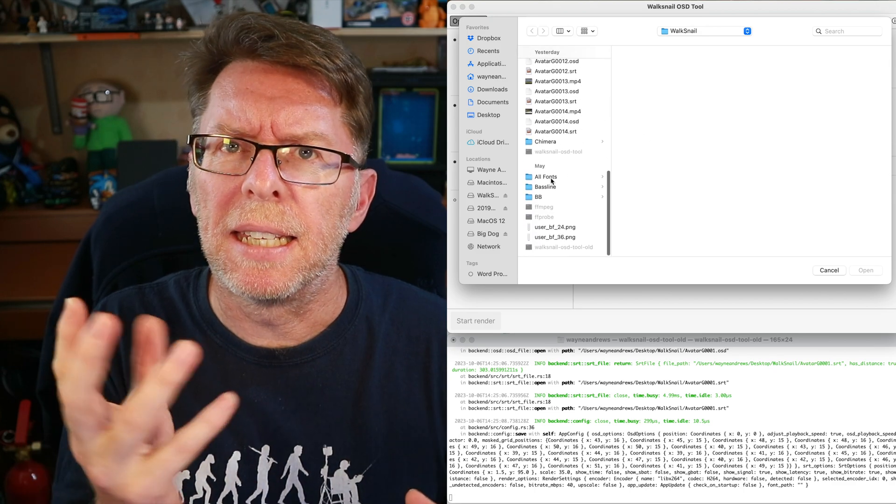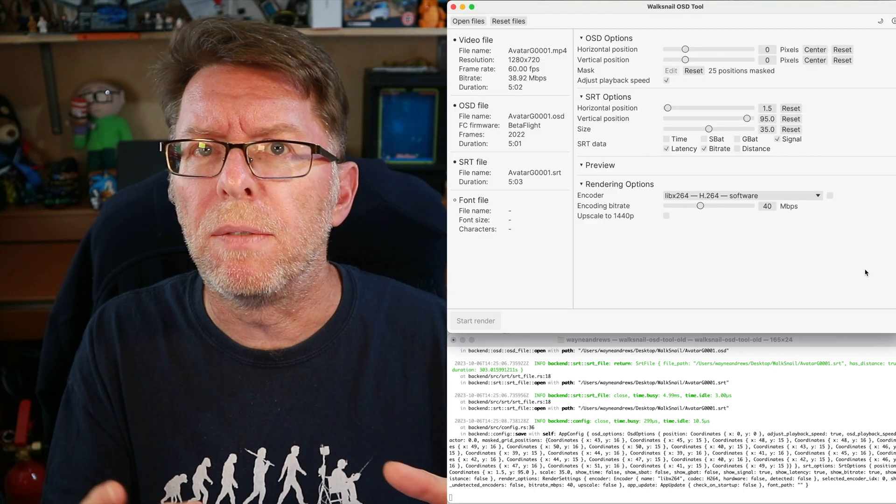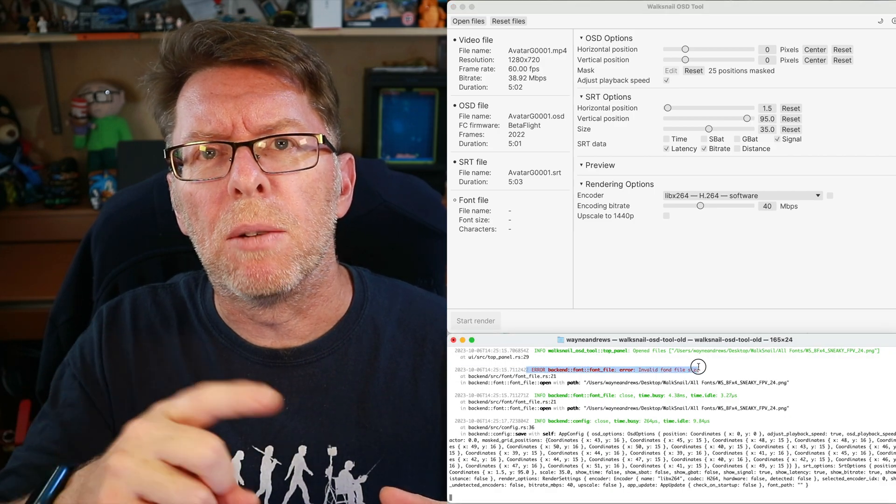There's almost three videos here because we're talking about different things. One thing I forgot to mention about Walksnow is if you try and use the regular Walksnow OSD tool for rendering your video with OSD overlay, if you use the current released version it doesn't understand the new font with four colors - whenever it needs a different color it will cut that off. What I had to do is compile that code from source because the latest unreleased version will work with it. Hopefully we'll see these other font types coming out with all the colors so we've got more range.